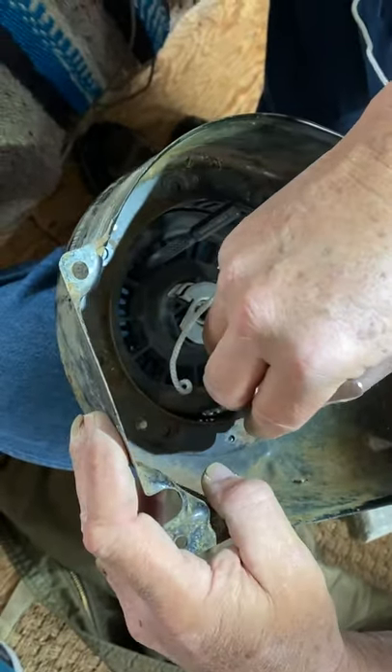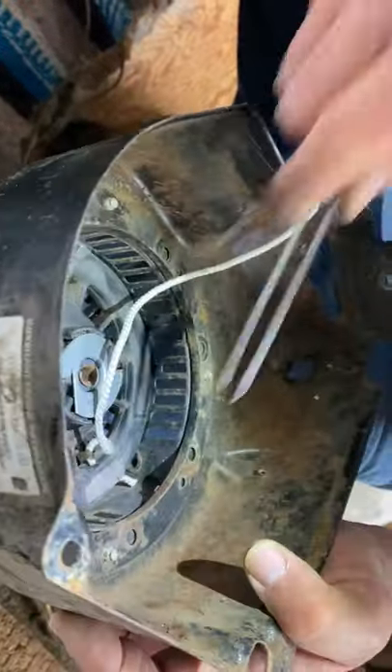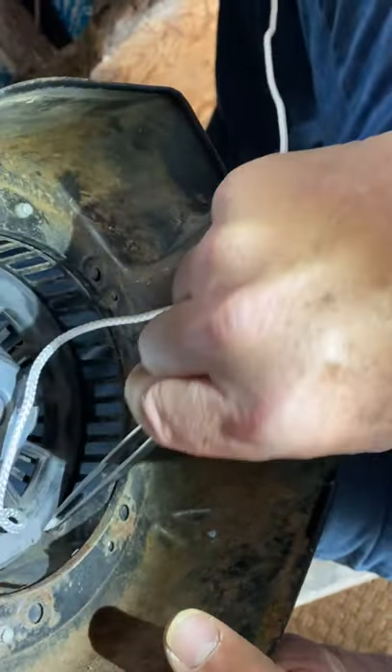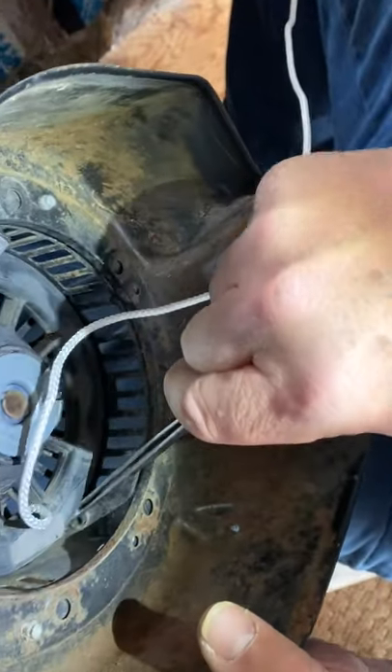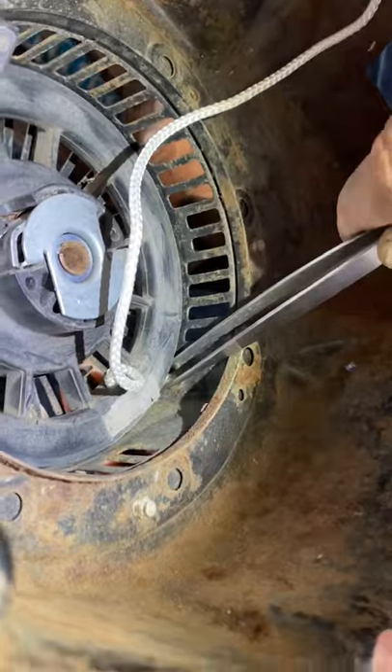I've done it once before but didn't tie my knot off on the outside. It's all the way through there now. It's not quite all the way yet, so you give it a couple more pushes.